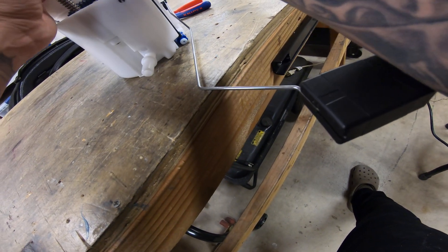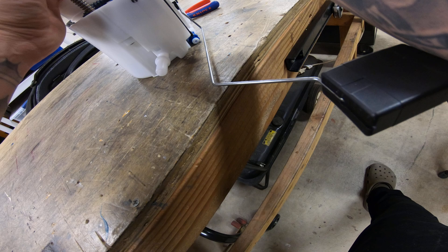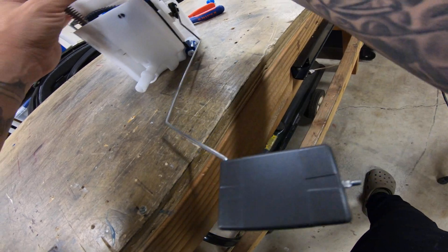I'll put these small wires in first. Let's keep that in — all right, cool.